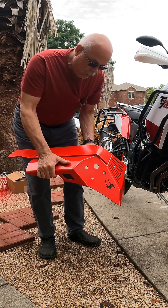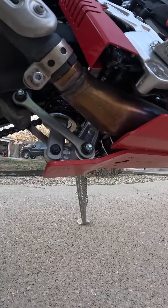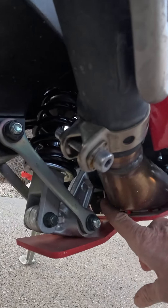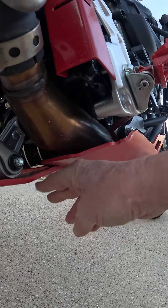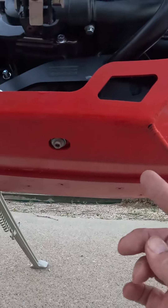When it comes to the Camel ADV Gut Guard, there are several reasons why I chose this one. It has an extension that protects the rear shock linkage. There's also another bolt up inside that holds the bash plate on in the rear — no other bash plate has such a bolt.